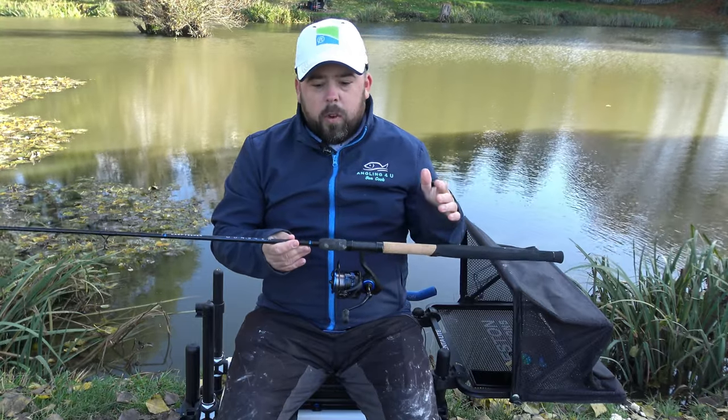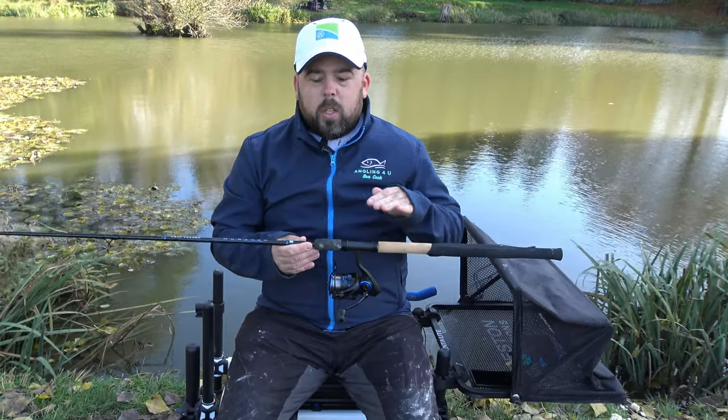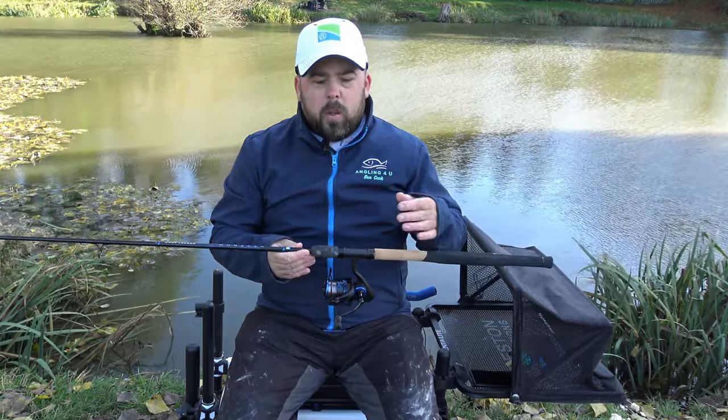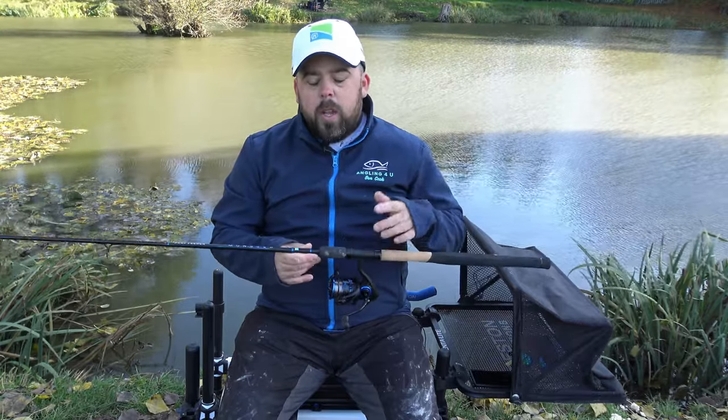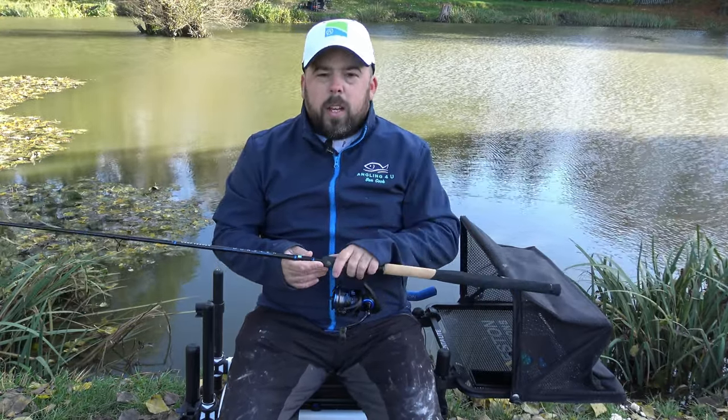I got this for around about just under £90 and there's lots of them in the range — there's an eight foot, a ten foot, a twelve foot, and then there's also the pellet waggler version of it as well, so there's a few to go at. It's a mid-price range — it's not going to tell you to go out and spend lots of money.